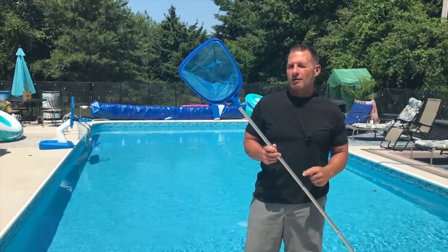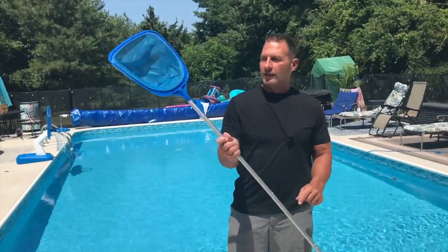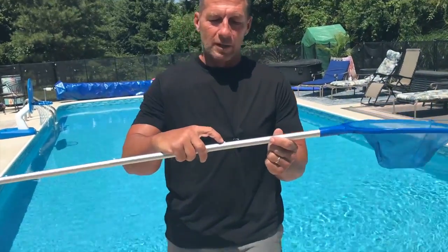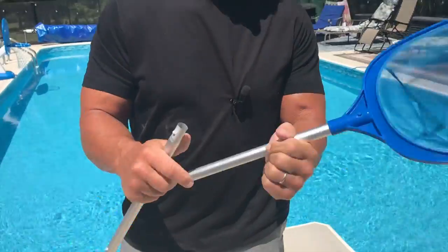I want to give you a quick review on this Top Dog Pool Skimmer. This thing's awesome. One, it's really light, and two, it's about five feet long fully extended. It does come with multiple pieces, and all I have to do is press this button right here and it will separate these pieces so that I can have a short one.